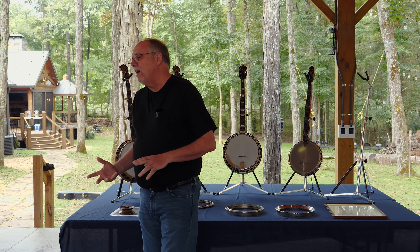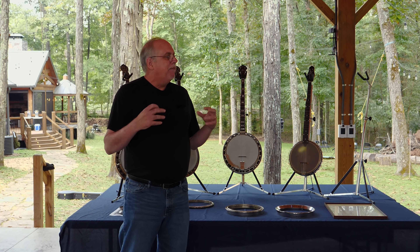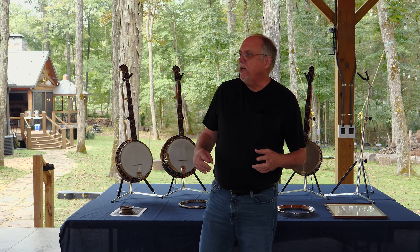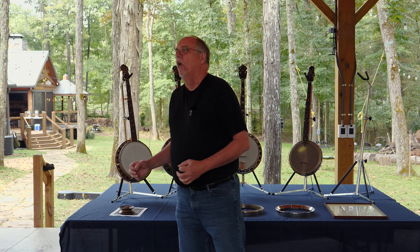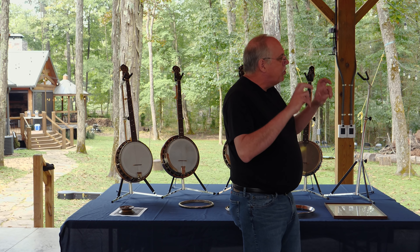What I'm going to specifically talk to you about today is how the Master Tone developed and even where the word itself comes from. And so I get to start with Lloyd Lohr - Gibson's famous acoustic engineer.